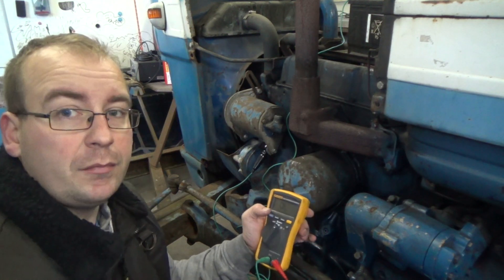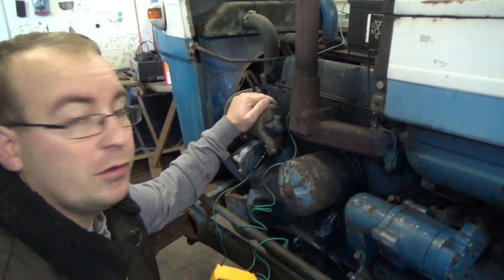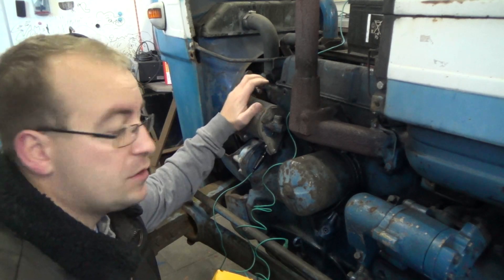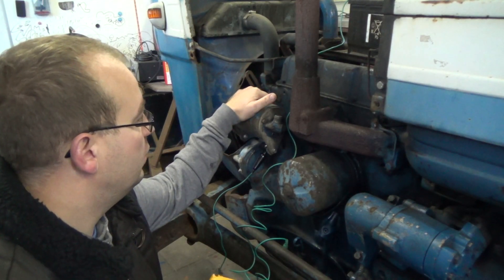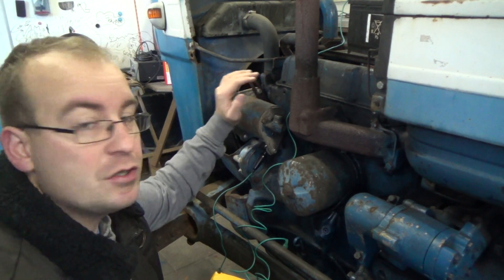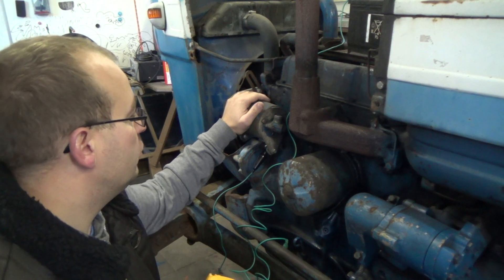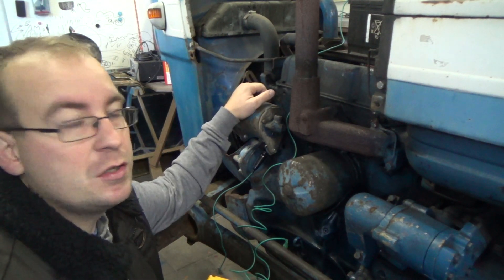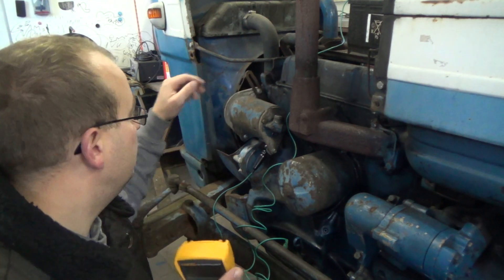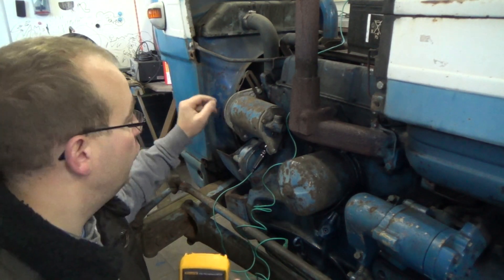I'm going to test this generator on this old tractor. It's a DC generator — it's not going to deliver so much power to the battery, but it's an original. This is going to make some 22 amps, but to test it on the tractor you need to start the engine of course.